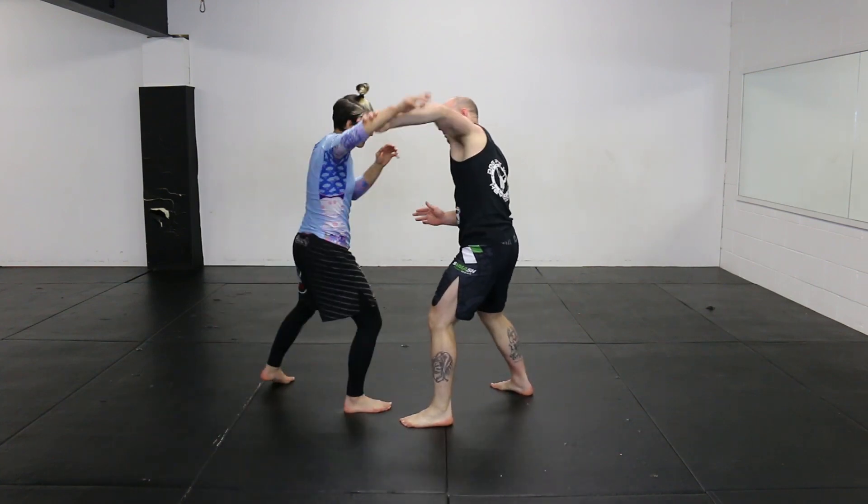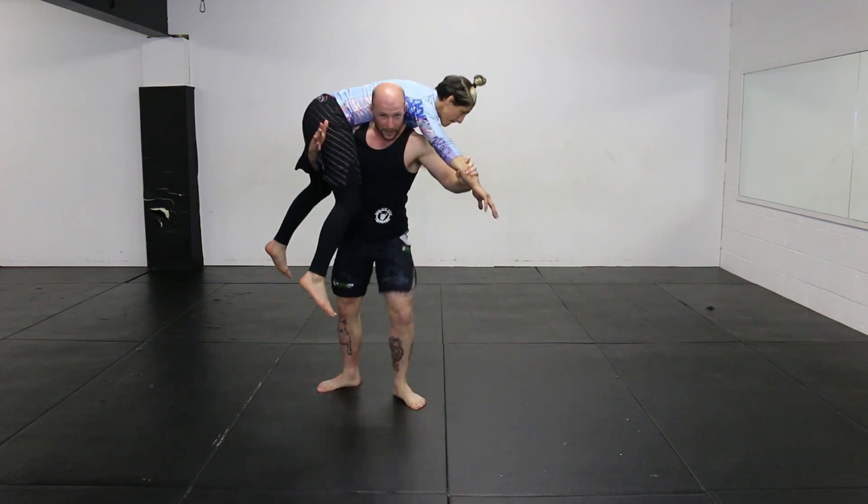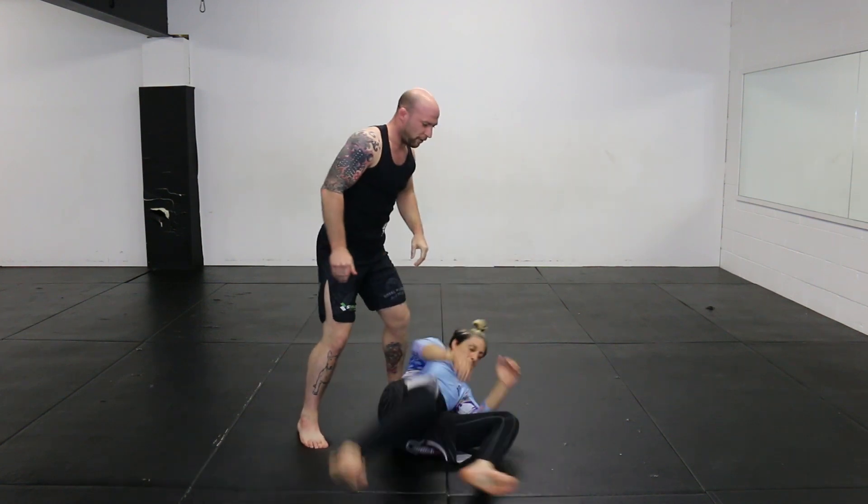So again, you'd be catching the arm — it's like a fireman's lift. You come in low, lift your partner, and rotate them off.